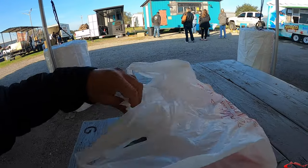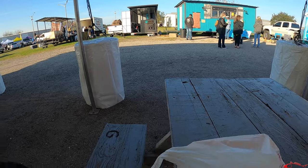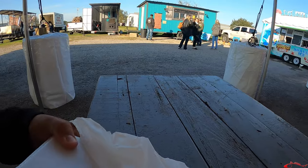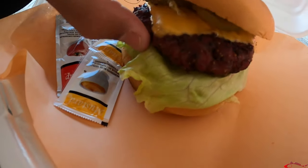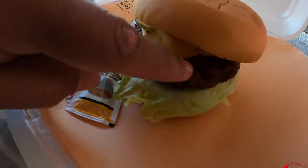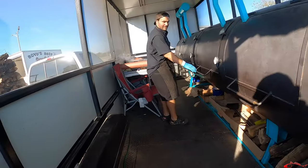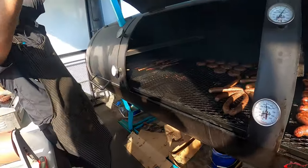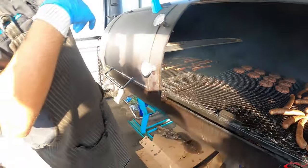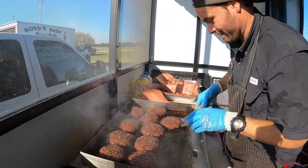I am over here at Smoking Z's Barbecue in Bayou Vista, Texas. Come see us Saturdays and Sundays only, 11 a.m. until we're sold out — come early! They also have Boyd's Crawfish Warehouse here if crawfish is your thing. Check out this smoked brisket burger — it has sausage and other stuff too. This thing is amazing. A few more burgers left on the grill — best barbecue ever.